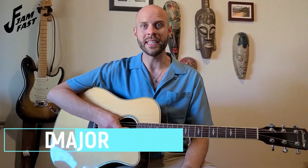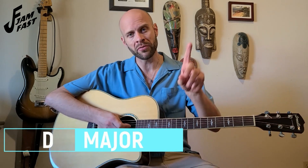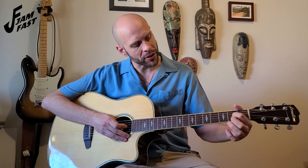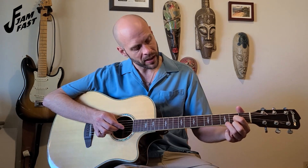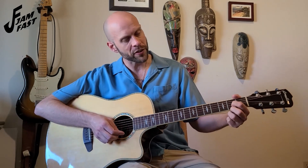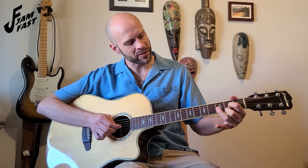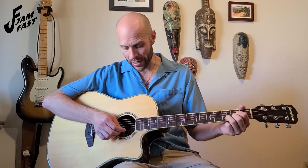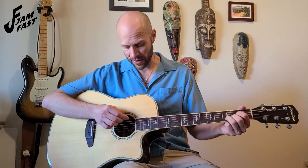The next chord we'll be learning is our D major chord. We're going to take our first finger, our index finger, coming on the second fret of the third string. Our second finger, middle finger, will come below that, also on the second fret of the first string. And lastly, our ring finger, our third finger, will come down on the third fret of the second string. On the D major chord, we only play strings one through four — we do not play the fifth or sixth string. All together those will sound like this.